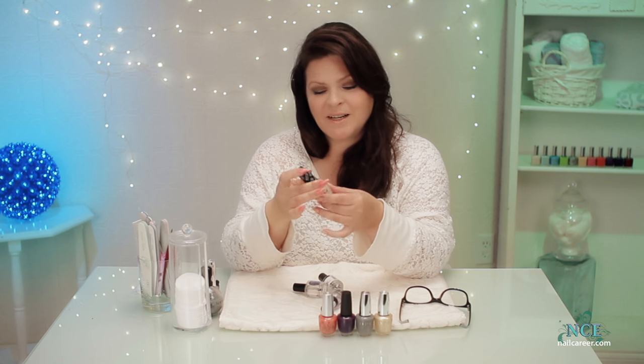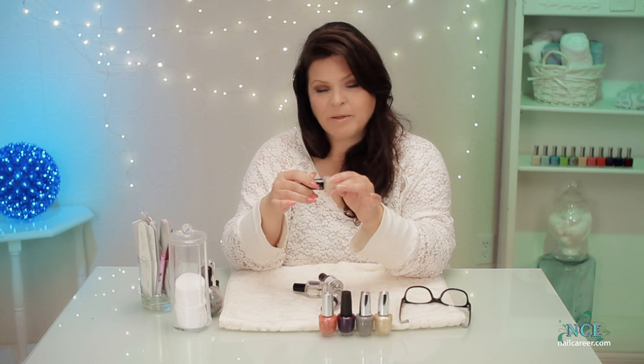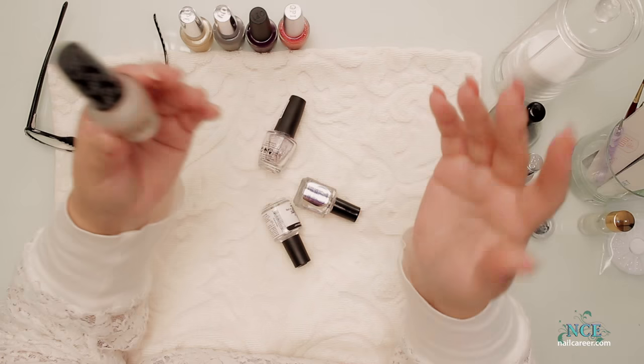But something triggered recently — I guess I saw something where somebody painted really dark with some sparkles, and then put a matte on top. The whole idea of sparkles is to shine, but with the matte on top it looked really cool. So with the combination of the two, you can get some really cool designs.